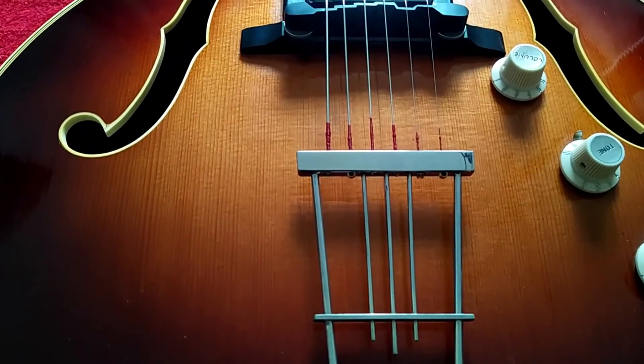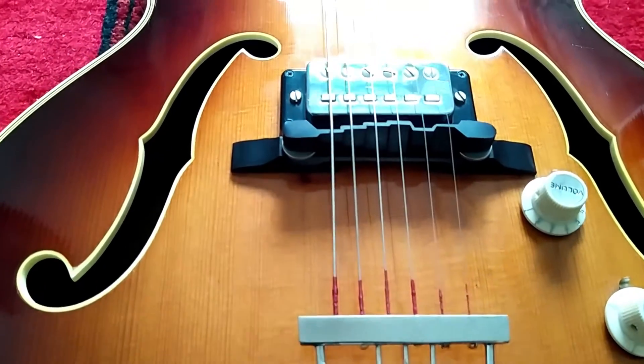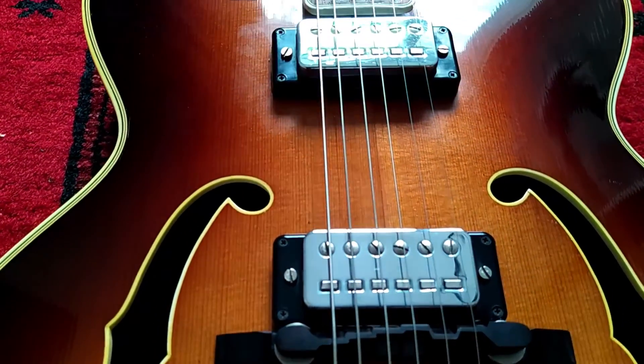Thank you for watching. If you have additional information on this guitar, please leave a comment.